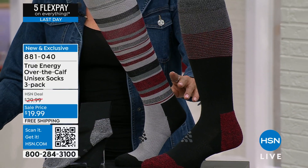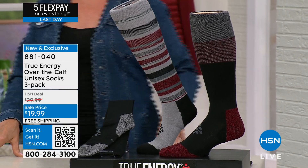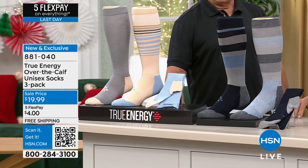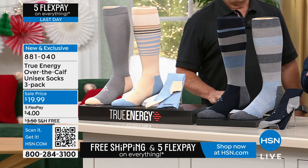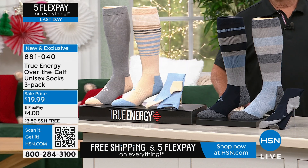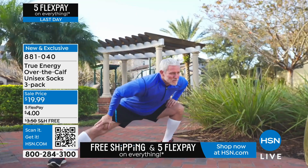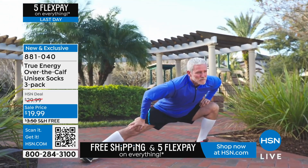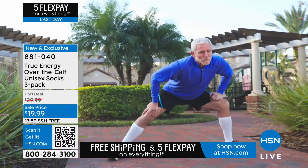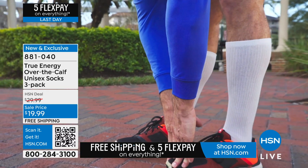We've got them in your choices of black and red, navy and gray, or breathless and gray — a pretty bluish-gray multi, a navy-gray combo, or this really pretty black and red multi. We have small/medium as one size option or large/extra-large as the other. My friend and yours, the icon himself, Bob Cercosti, joining us.